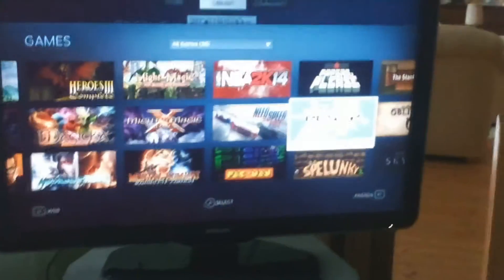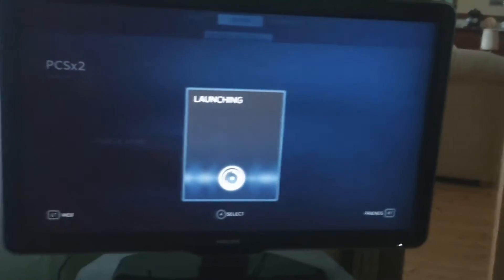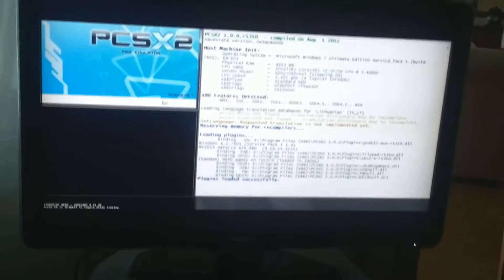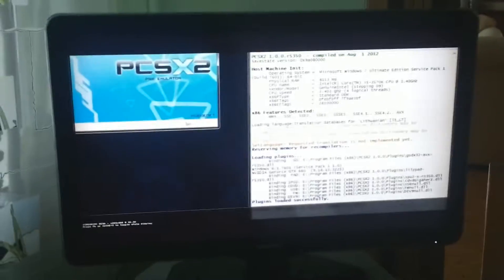It actually lags a bit in this mode because this PC is actually very old. I have a PS2 emulator — let's see if that actually works. It says launching and yes it is running. Unfortunately, since this is a PlayStation 2 emulator, I don't think I can do much here unless I'm running it in windowed mode. We're going to try a different game, so give me a sec.